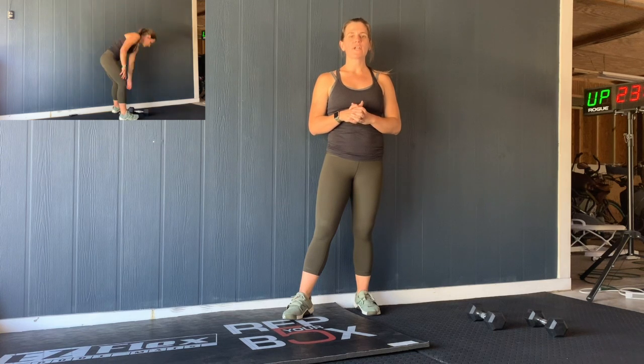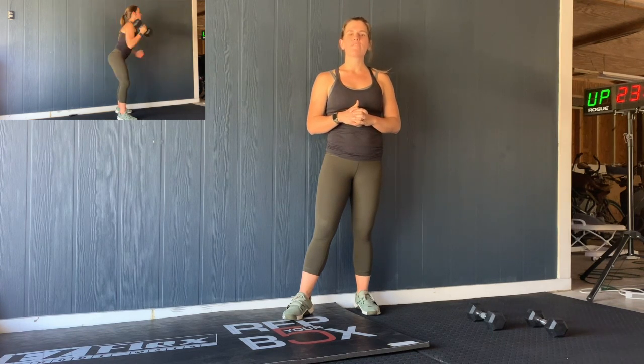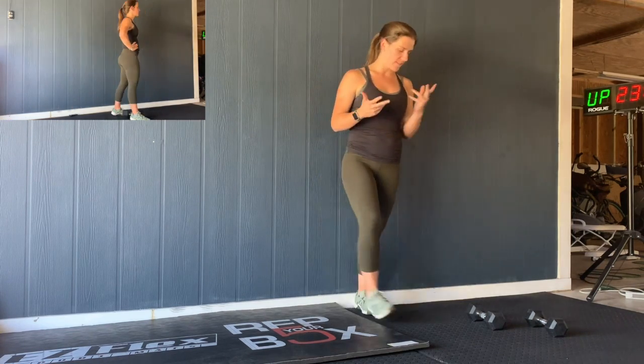Hey guys, so we're going to go ahead and get started straight into the workout today. Here's how it's going to go: every two and a half minutes for six rounds, you're going to go out on a 200 meter run and come in and go 15 front squats.